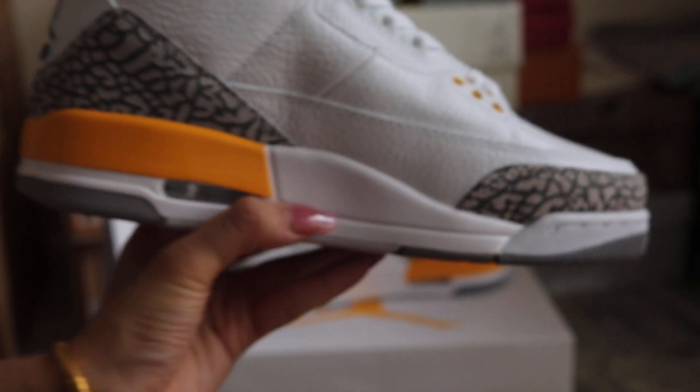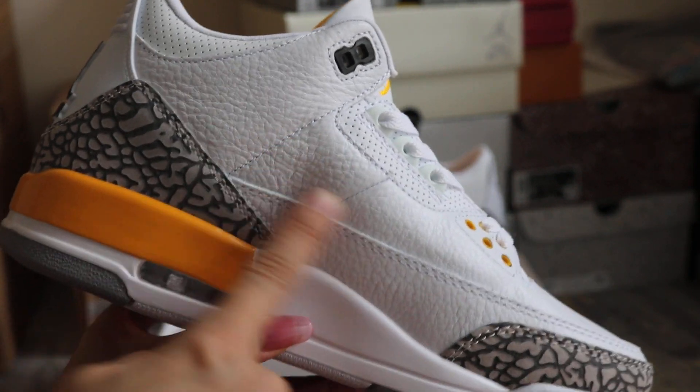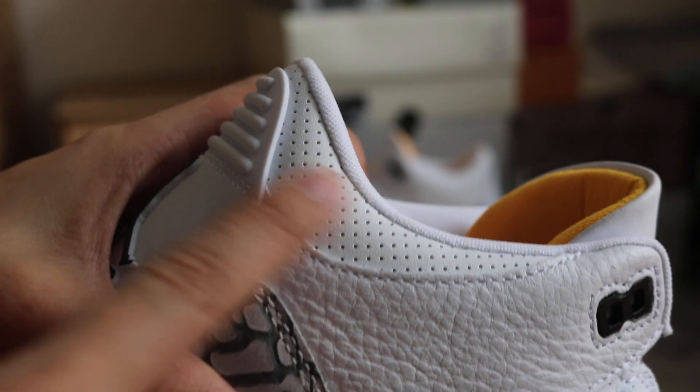And turn to the other side. Top of the shoes is like a tumble leather. And check out here — it's leather too.